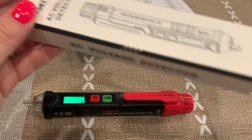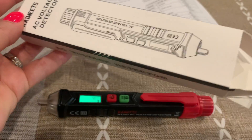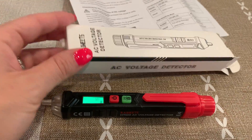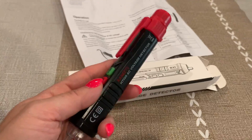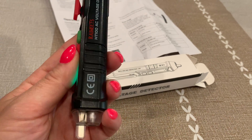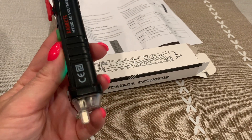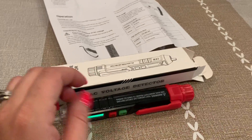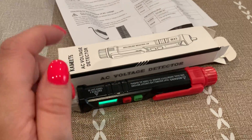It is an AC voltage detector and one of the main things to use it for is to make sure your outlet works. It's lightweight, not heavy, and very simple to use — I'm not handy at all and I'm able to use it. This is the part that goes into the outlet to test it, so I highly suggest having this in the house.